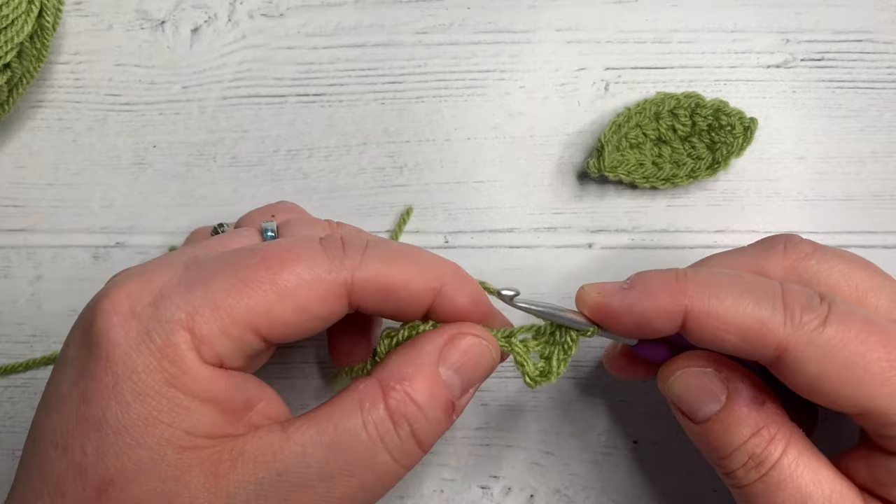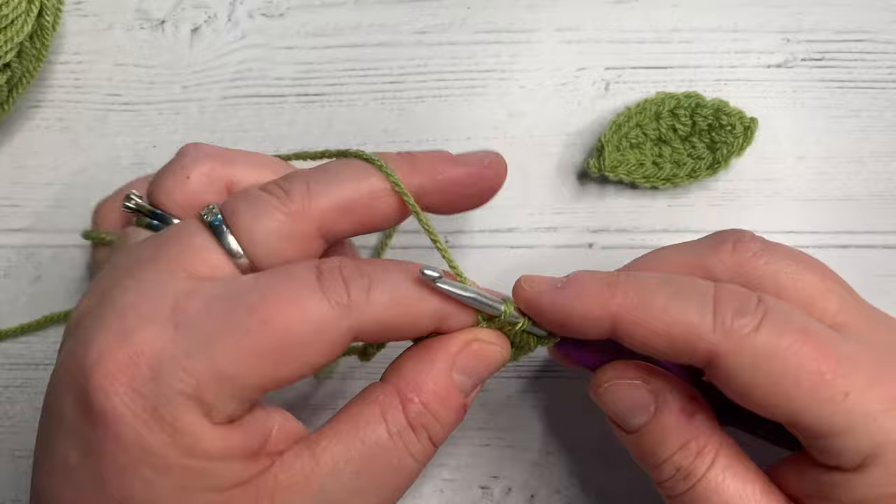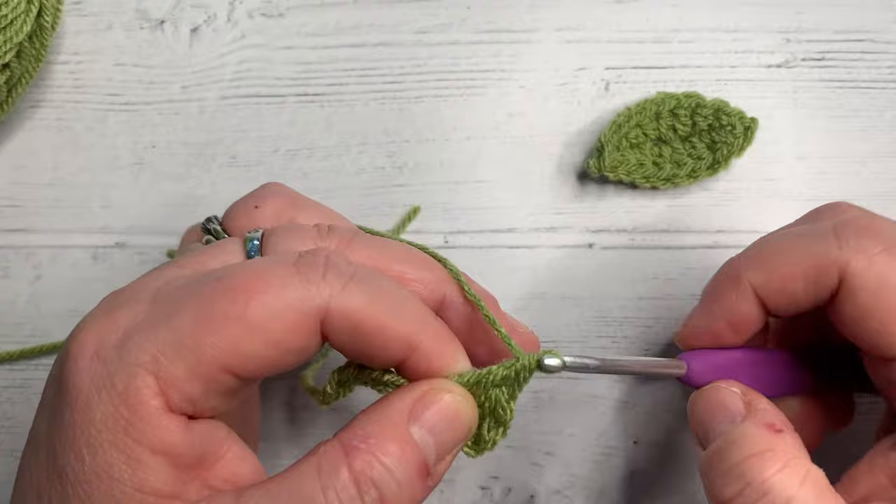In the next stitch we're going to do a US double crochet. Yarn over into the stitch, pull back through — you've now got three loops on your hook like before. Now yarn over, pull through two, yarn over, pull through two.